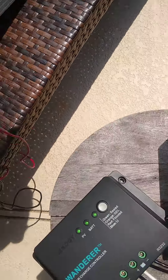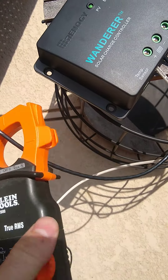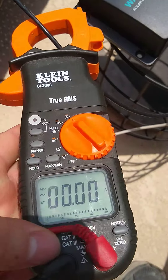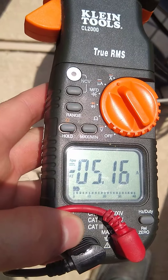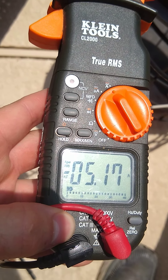Let's check our amperage here. Thank you Bob for this multimeter — I don't have to do anything crazy to check amperage. We need to select it for DC amperage, and you can see we got about five amps going through there.